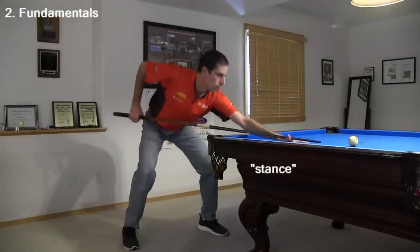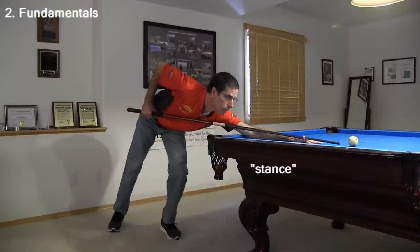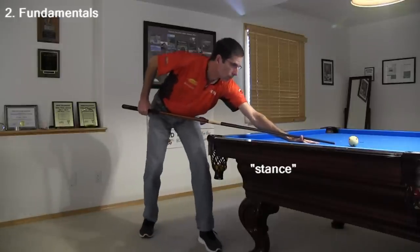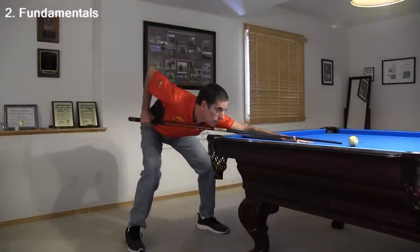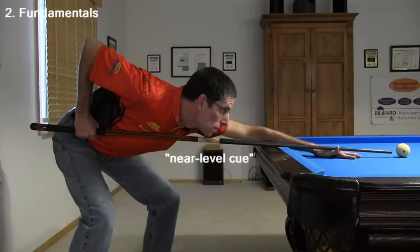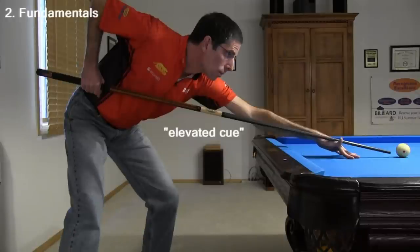Now let's cover some fundamentals. The stance is how you place your feet and body. Many variations are acceptable as long as you are balanced and stable. You don't want your weight too far forward and you don't want your feet too close together. You also don't want your feet in line with your cue because that is not very stable. The stance can be more open or more closed. The cue should be kept as level as possible with the forearm perpendicular to the cue when the tip is close to the cue ball. You don't want to elevate the back of the cue unless it is necessary to clear a ball or to perform advanced shots.